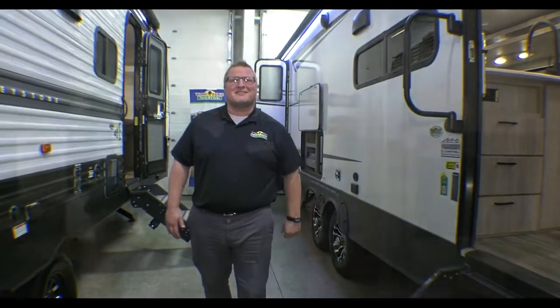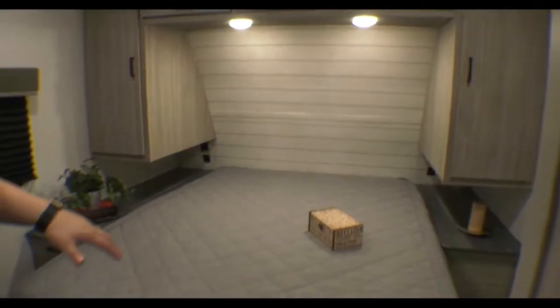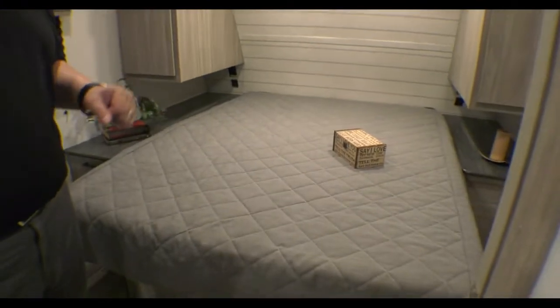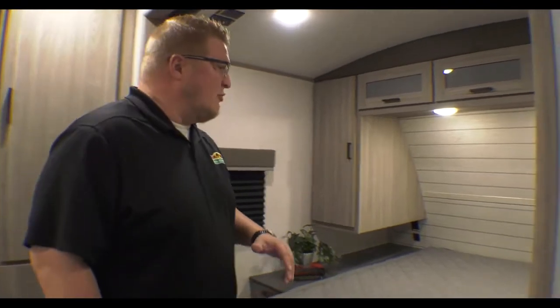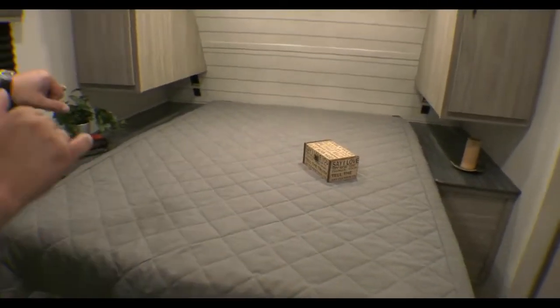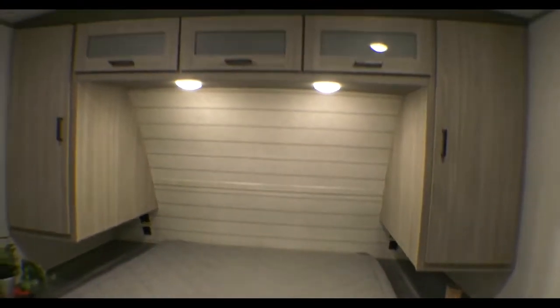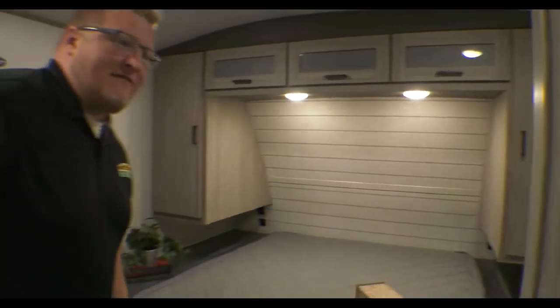Let's go take a look inside. Here we are inside the Passport 2951BH. I want to start right up front. Let me talk about the bed — this is a true 60x80 Queen bed. So even if you hate that mattress, you can put a different one in; the standard Queen's going to fit. You've got nightstands on each side, outlets on both sides plus USB ports, and storage all around and above you as well.